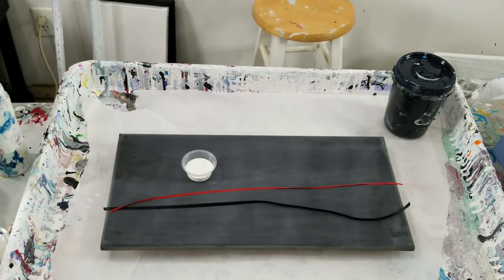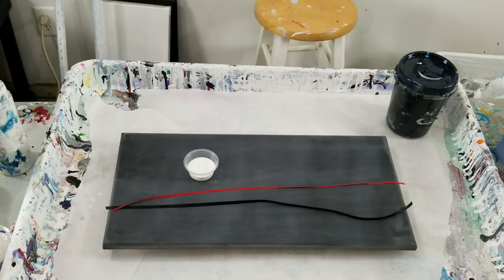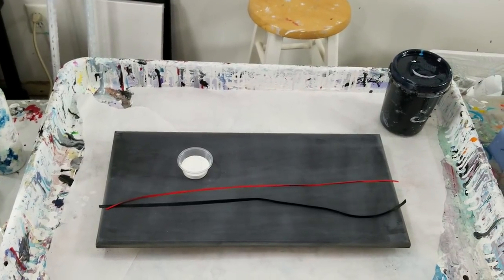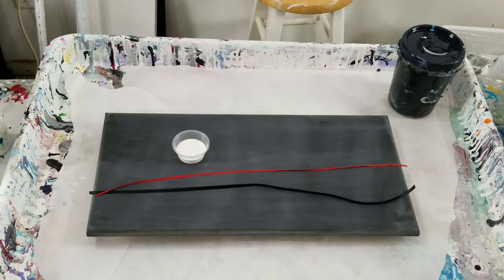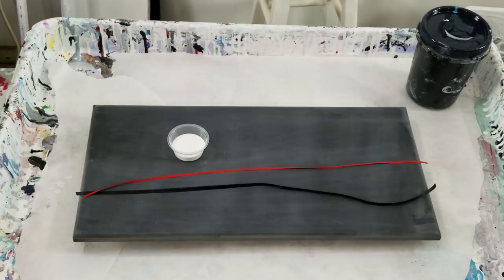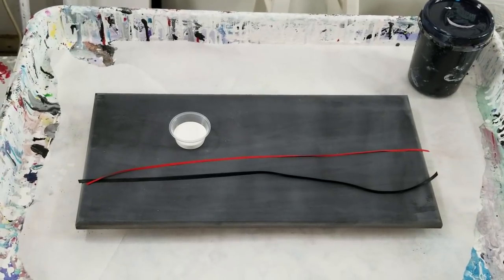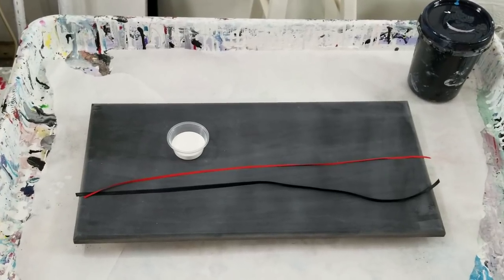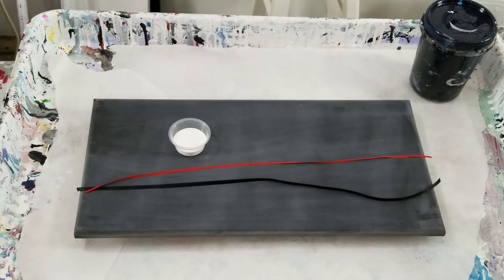I'm going to do a black negative space with a white string pole, and instead of using the twine I've been using, I'm going to use decorative ribbon — those really fine, satiny ribbons you get on a roll for like 50 cents. I've got a thin red one and a thicker black one.